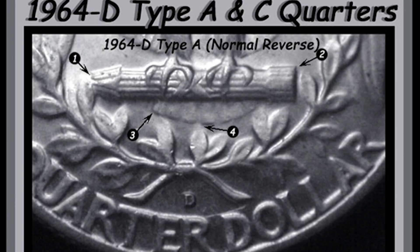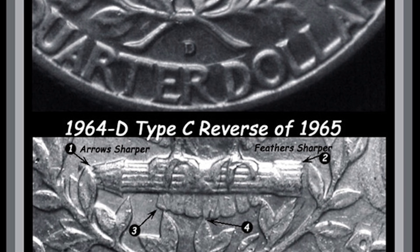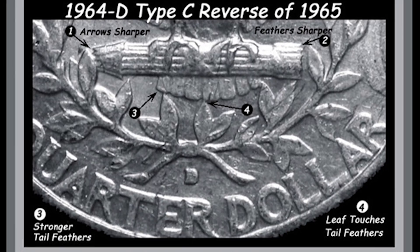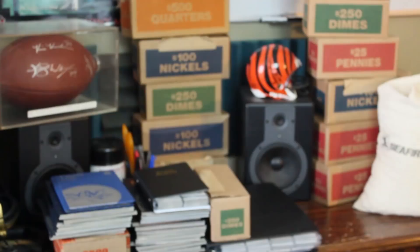The top image shows a normal Type A reverse — the eagle's feathers where arrows three and four are pointing look faded and don't have much detail. But in the middle image, you can clearly see much more detail and sharpness, as all the arrows pointing at that image indicate. This is another coin you'd probably need a microscope to check for the valuable Type C reverse. This quarter sold for over $960. This is Couch Collectibles — see you in the comments below.